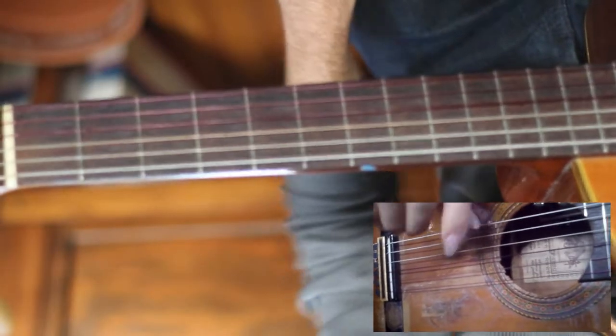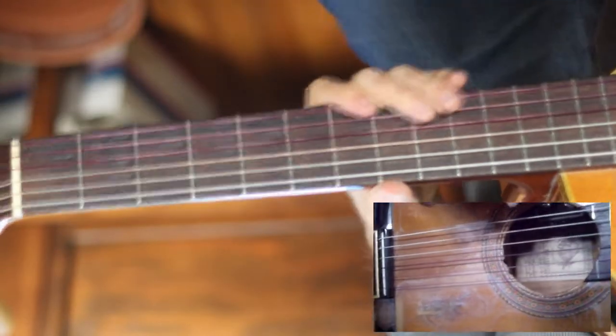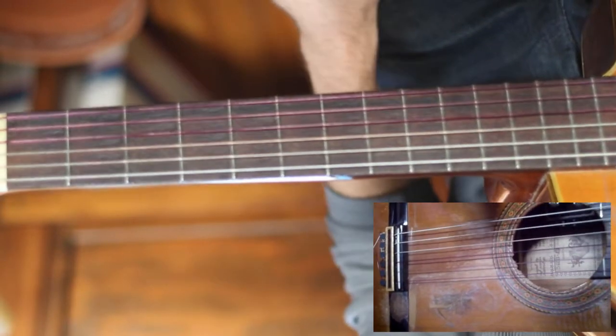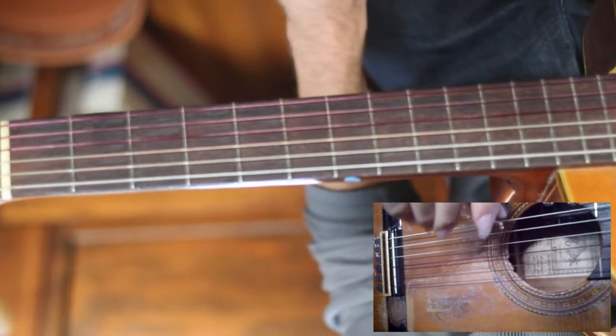All right, so today we'll do Silver Bells, a Christmas classic for sure. I played it pretty up-tempo — you can definitely slow it down if you want to, but I did it pretty fast, kind of moving along.